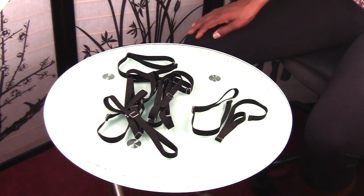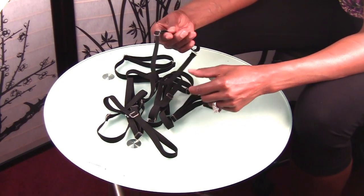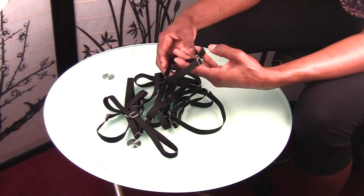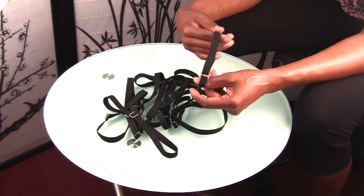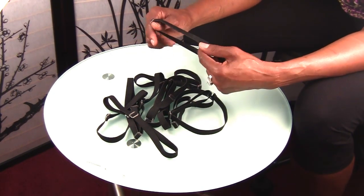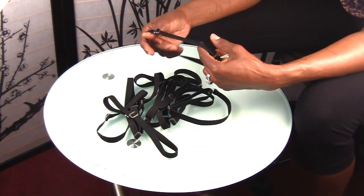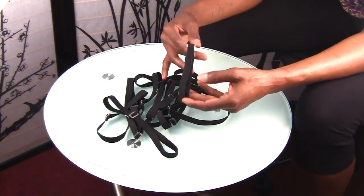Hey everyone, it's Goddess Lily. So what you're looking at are lace closure straps. I've been working with my lace support wig straps, which are primarily made to be worn with lace wigs — full lace wigs or lace frontal wigs — and for double-sided tape. A few people have reached out to me on Facebook and Instagram asking about something they could wear with their closures.